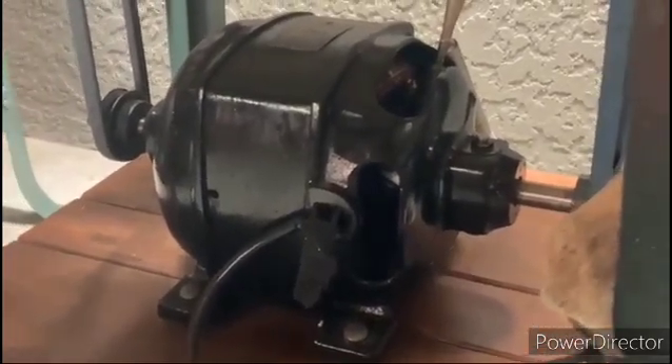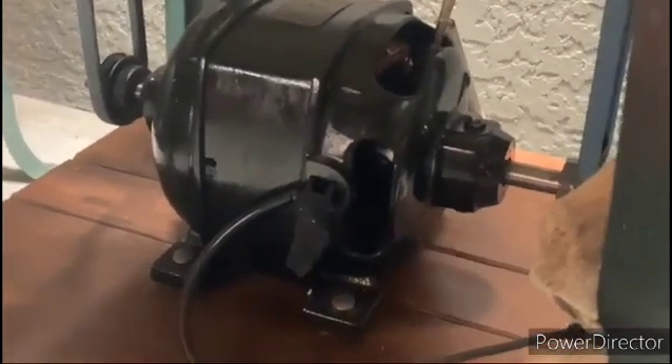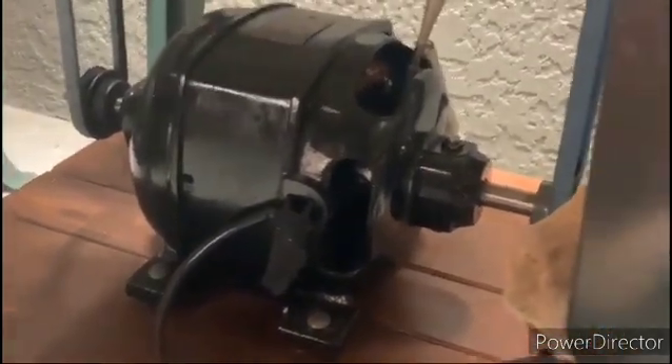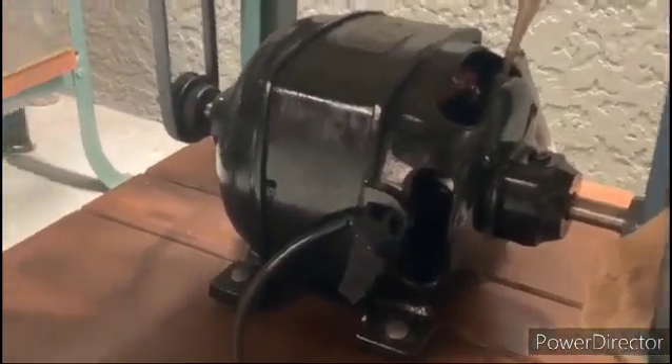This one right here is a one horsepower — it's also a Leland — and it's a dual shaft. I actually use each of the shafts to power a different machine. I've got a small planer and a jointer being powered by that Leland.